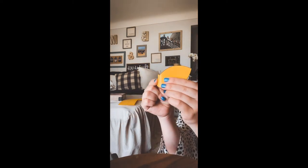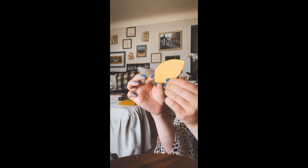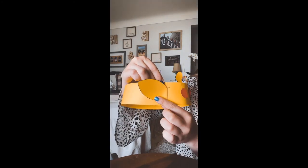Next, take your ear, fold it on the line, and then find the side of the crown. Place that ear in between the two staples. Do this on both sides and you've made your hat. Thank you.